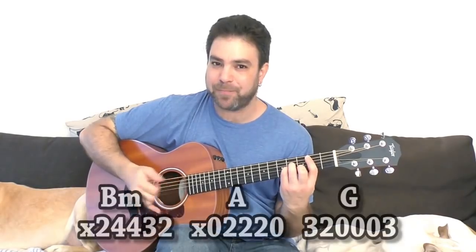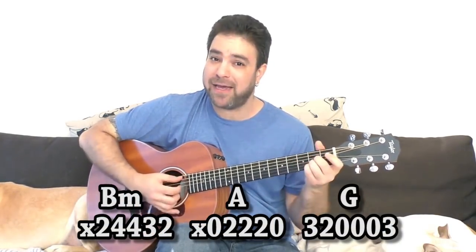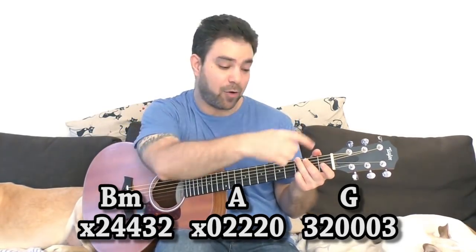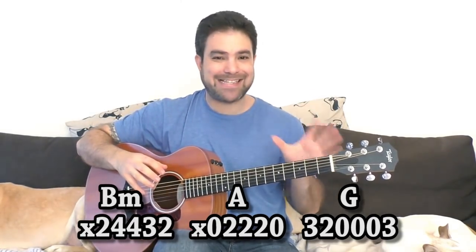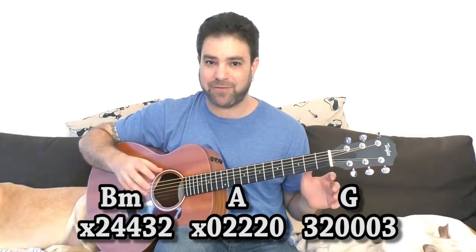Hey there Lick'n Riffers! Welcome back to yet another awesome lesson right here on Lick'n Riff, in which we'll continue to explore the making of beautiful music out of just a handful of chords. In this video we're gonna use three chords, and I recommend using the open position shapes because you have an insane amount of music to unlock there without even adding extra notes.